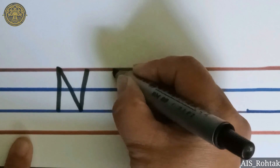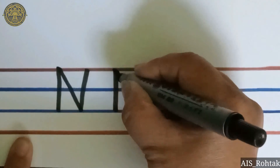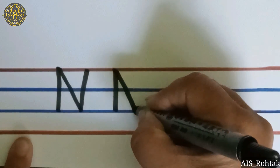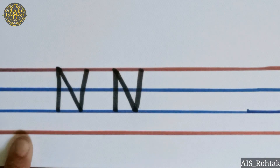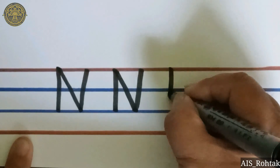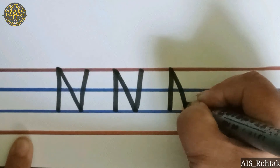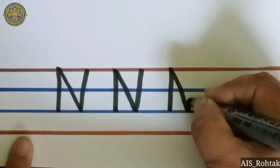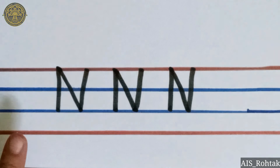Standing line, backwards slant, standing line — this is letter N. Again: standing line, backwards slant, and standing line. This is letter N.